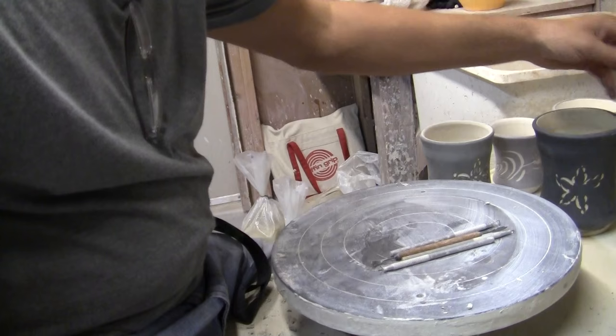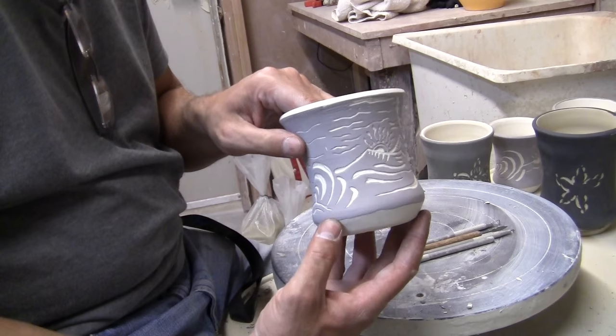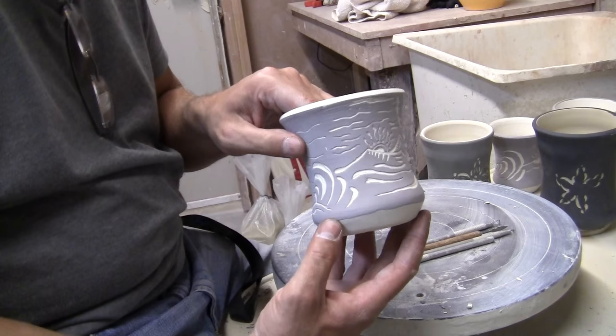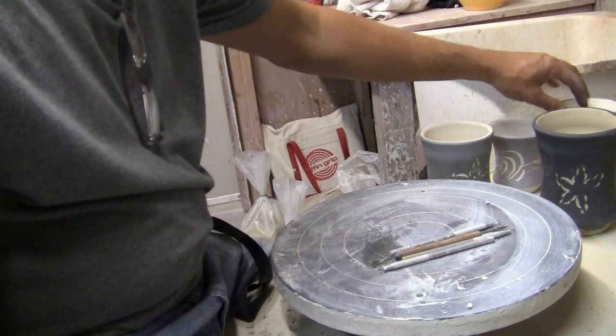Scraffito is essentially putting slip on the outside of a pot and then carving that slip away. Here's just a little Scraffito pot that I did. This isn't actually something I do a lot, so I'm far from the person you really want to learn from, but I can get you started. Here's a little flower I put on the outside of a pot — that's Scraffito.